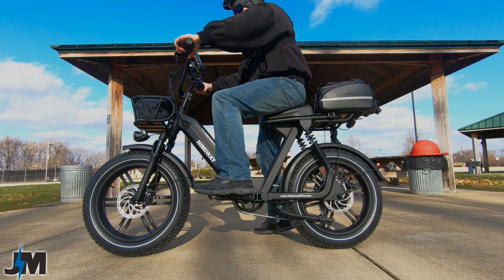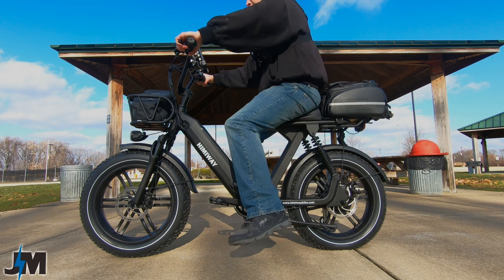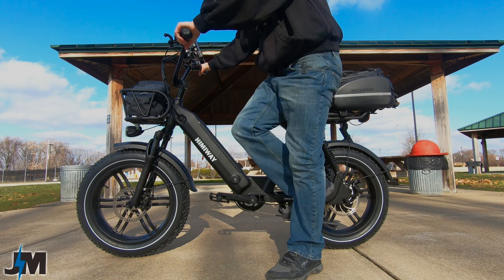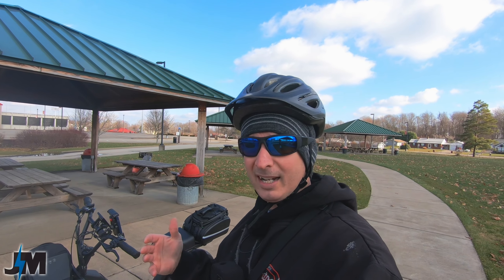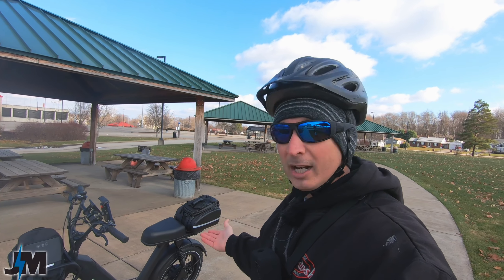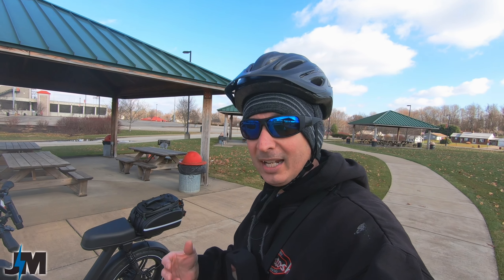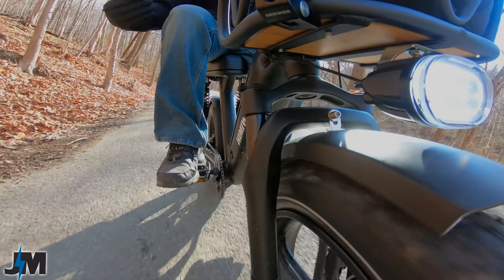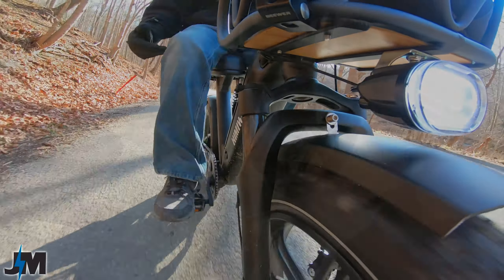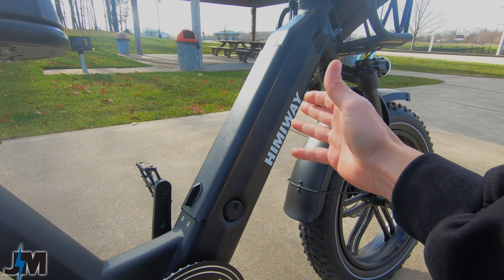The seat height is not adjustable — it comes from the factory at about 32.5 to 33 inches off the ground. I really like the comfort of this bike. Being about 5'8", it fits me really well; when I sit on the bike I touch the ground well and feel like I have good leg extension when pedaling. For an e-bike, I never found having the seat a little low to be an issue since the motor helps out. But if you're a taller rider who needs exact leg extension, keep in mind the seat is not adjustable.